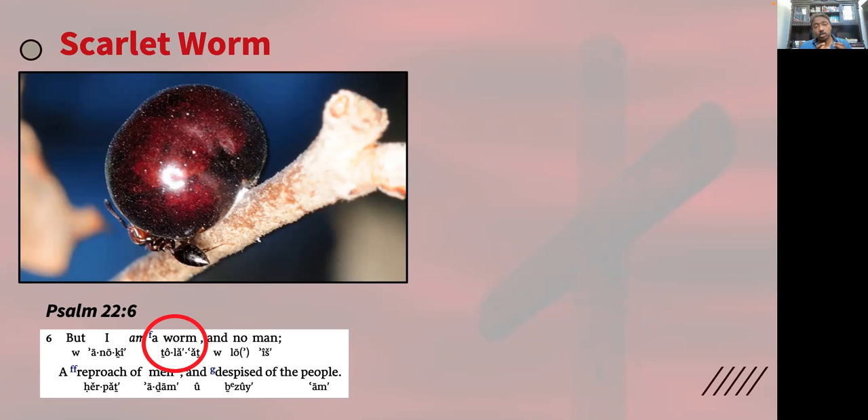Now I want to draw your attention to something unique and interesting about the scarlet worm — the tola — which is one of God's creations. The young female tola worm, when it is ready to lay its eggs, willingly climbs up a tree and attaches itself permanently to the wood. It makes a hard crimson shell. If you try to pull the worm away, the body is so attached to the shell and to the wood that the body would just break and tear apart — you cannot separate it once attached.